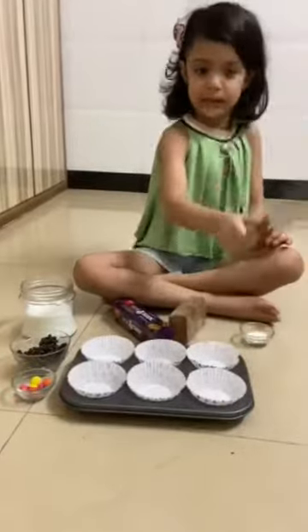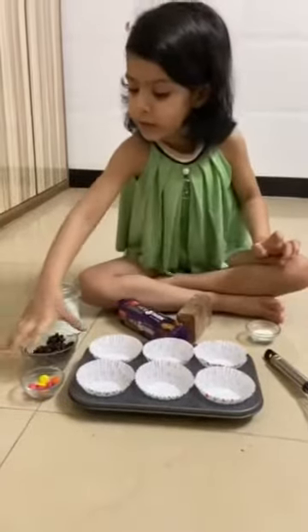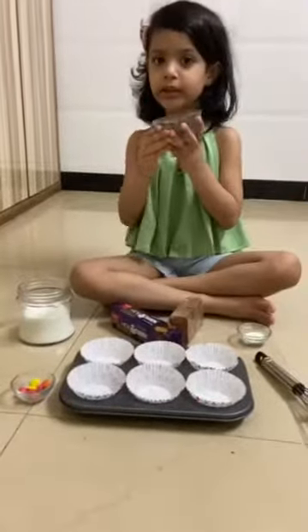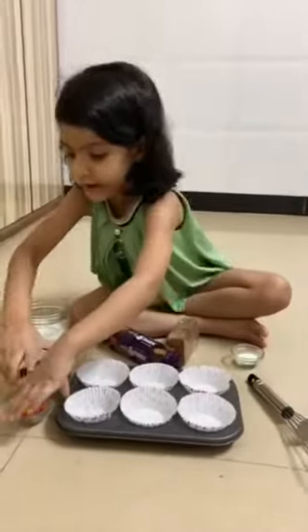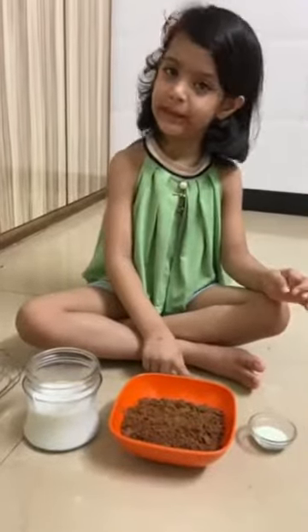And we are going to mix with cupcake and chocolate. And we are going to decorate the biscuits. Now we are going to make biscuits. Our biscuits are ready.